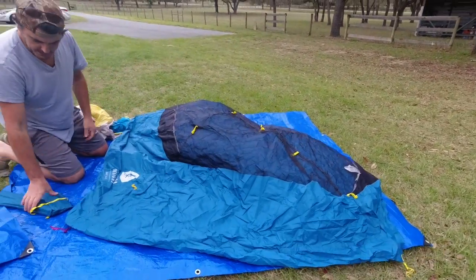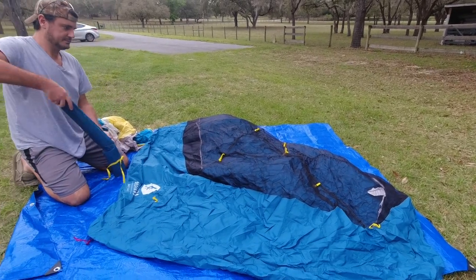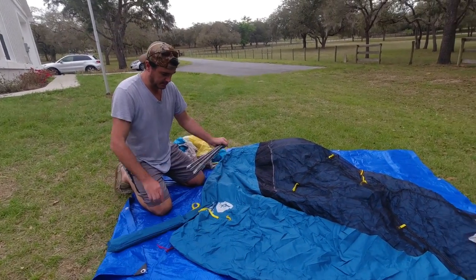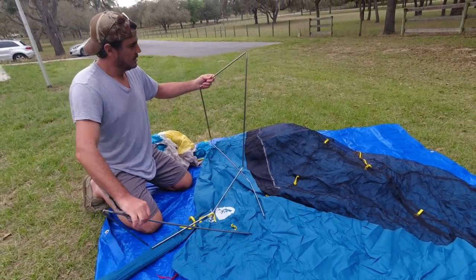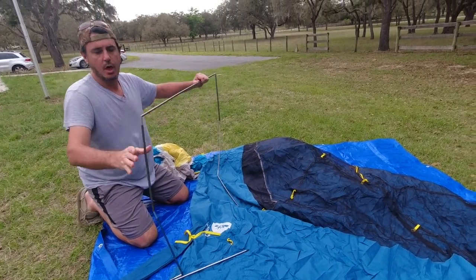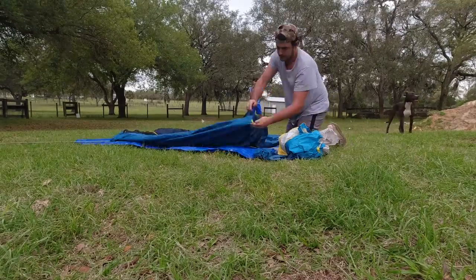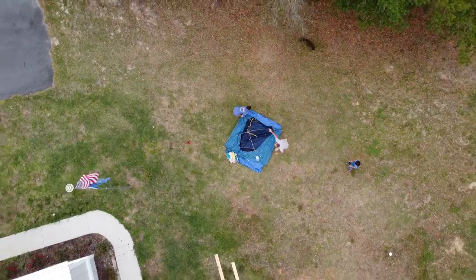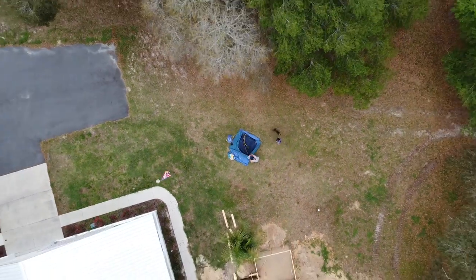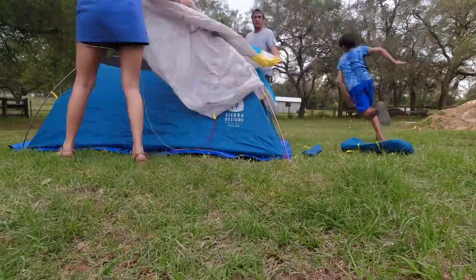So this is what they call a freestanding tent. It has these nice little quick clips on here. We're just using a regular tarp for the floor to protect it. You clip them in there like that and boom — you put them in there like that.